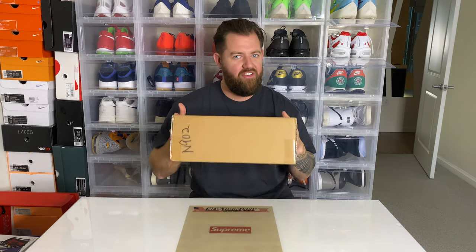How's it going YouTube? My name is Blake Yarbrough and welcome back. Today we've got another unboxing and this one I'm really excited for.